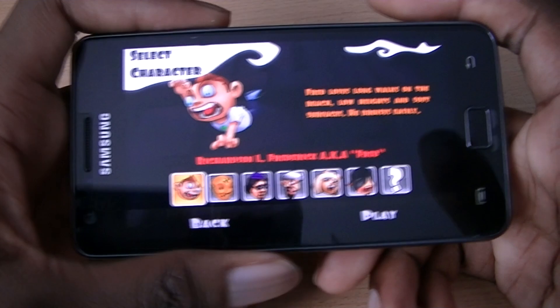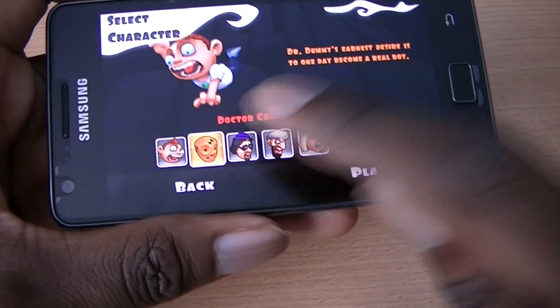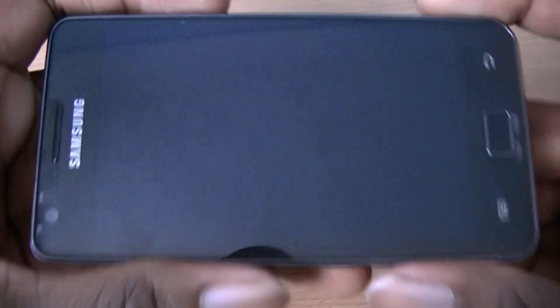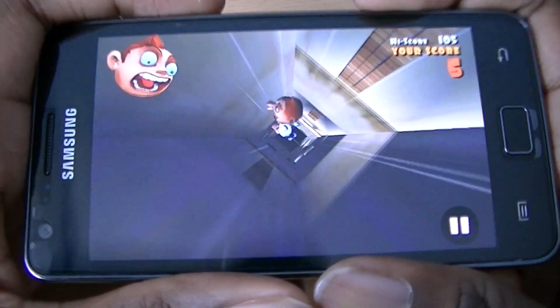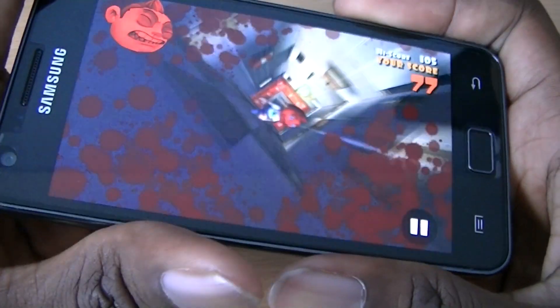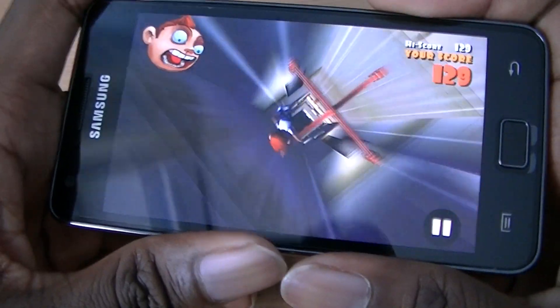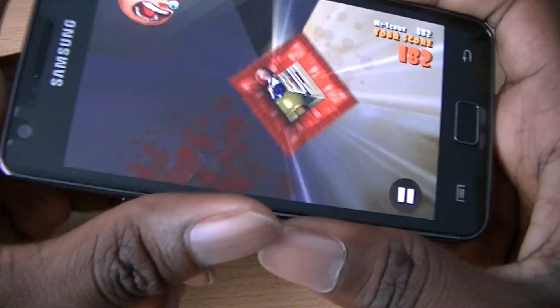The next application is Fallen Thread. You have a character falling down an elevator shaft and you have to try to avoid all the obstacles using the accelerometer to steer. There are different characters to unlock, some of which you need to buy — that might be in the full game. There are items to collect as you fall. If you hit an object you get blood splatter on the screen and you can see damage on the character's face. It's a pretty bloody game but still great. It's free from the marketplace.